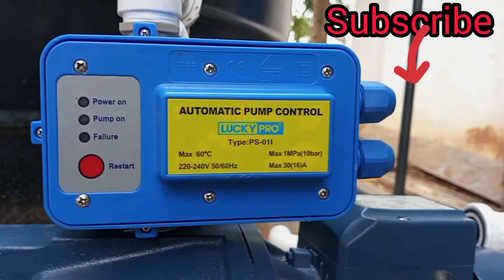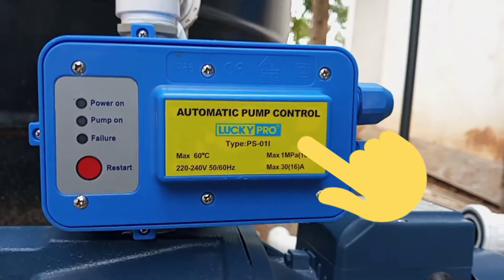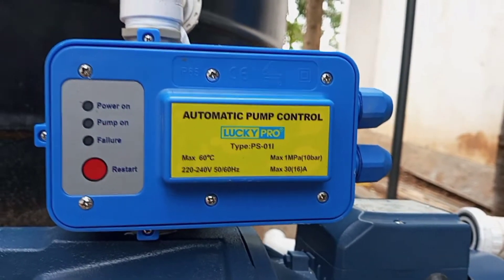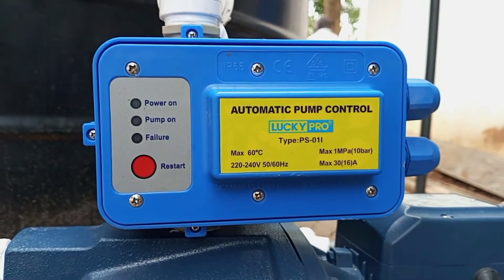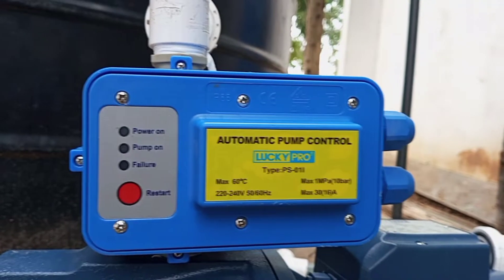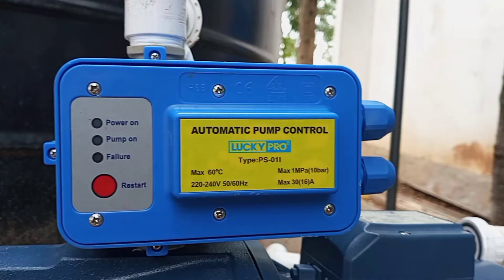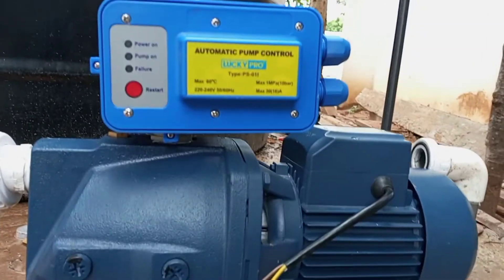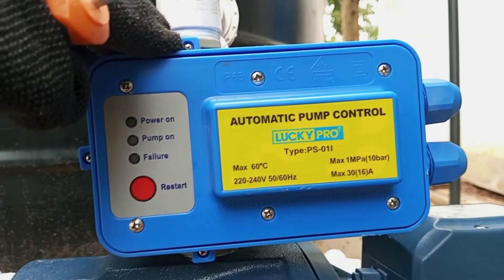This does all the work on its own. What happens is that anytime you open the tap, you don't need to switch your motor on manually. The moment you open the tap, the motor — with the help of the automatic pump control — works to supply the required pressure that you need to flow through the tap. Follow me as I show you how to do the connections.